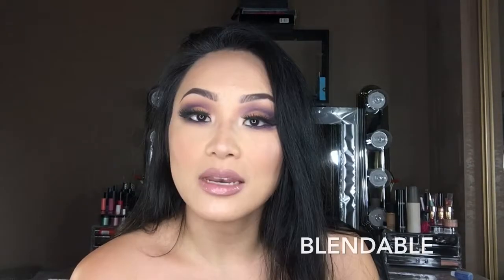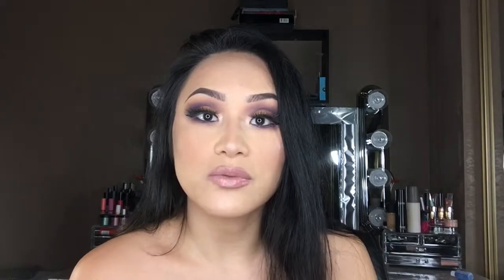Hi guys, welcome back to my channel. In today's video, I'm going to be showing you guys how I created this cut crease purple eyeshadow look. I strictly used just this Jaclyn Hill palette. This eyeshadow palette is everything you dream of — it's super creamy, blendable, pigmented, and long wearing. This video is not a review; it's just me showing you guys how I created this look. Anyways, let's get right into it.